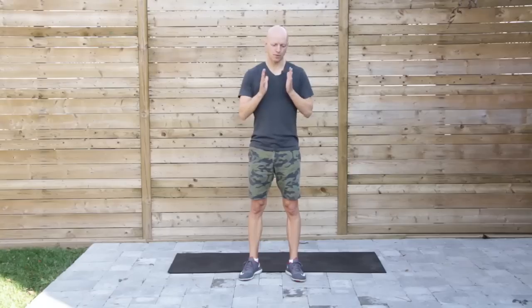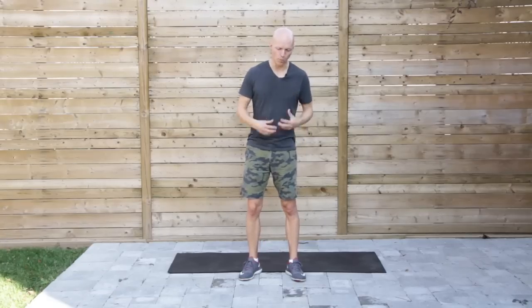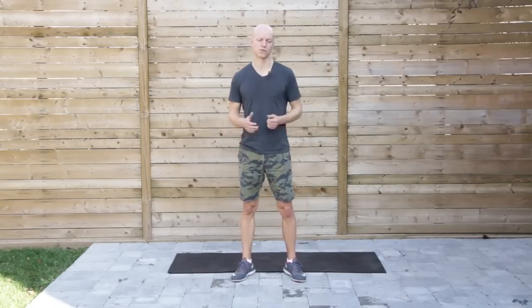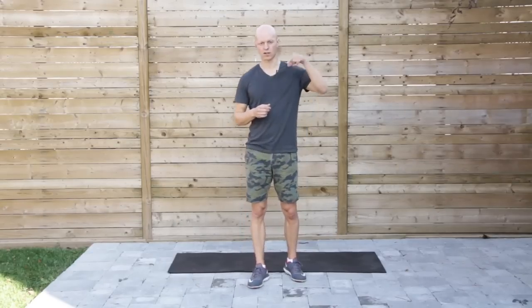And there it is. Remember, do this before your workouts — you want to open up these joints, get them nice and mobile for the work to come. You don't want to jump into a workout cold, and even worse, you don't want to spend time static stretching before your workout. Enjoy these, give them a shot, and let me know your thoughts in the comments over at the blog — the link is below the video. I'll see you in the next one.